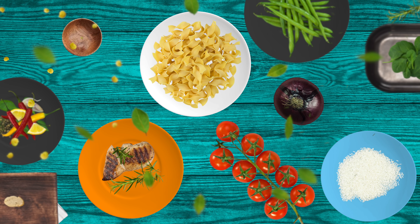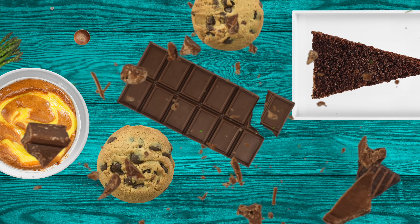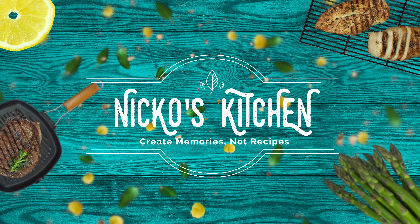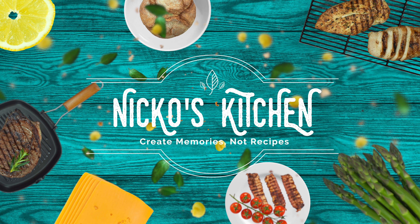He's got budget meals for families, delicious new recipes. Bring your friends over, let's make it and share. It's Niko's Kitchen where satisfying meals are prepared.